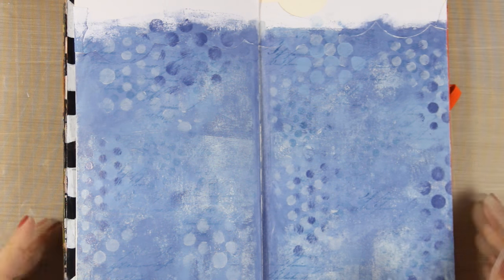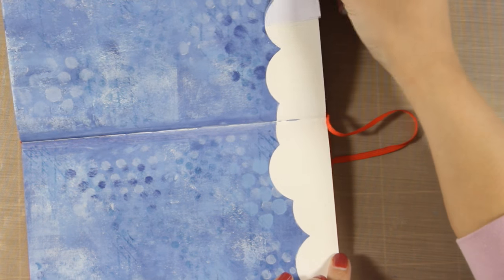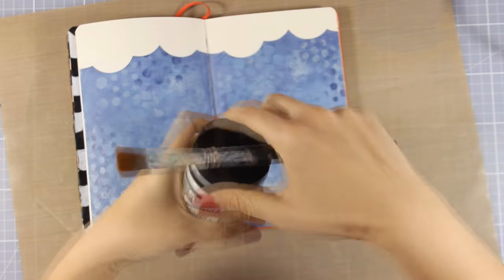At this stage I'm quite happy with how my background looks. I'm going to remove the masking tape — I always find it so satisfying when I do that. This is how my background is looking at the moment and here is a close-up to see all the texture.